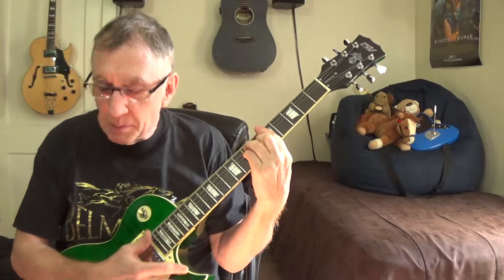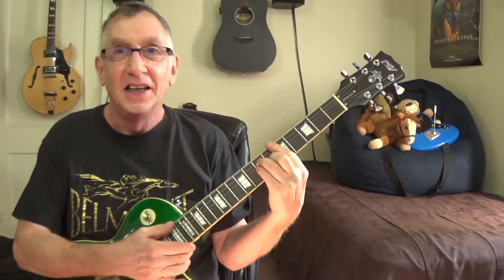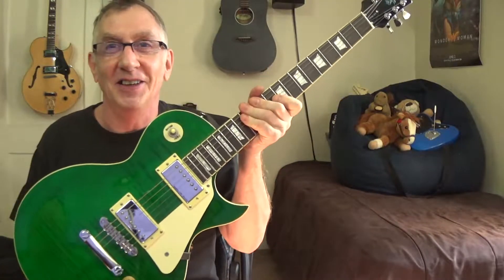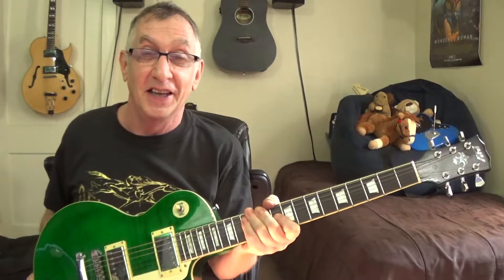The next day after my landlord Wayne played my IYV Les Paul, I saw him on the porch and asked where's the Les Paul — he said he returned it. After playing the IYV, he returned his Epiphone. That's how great this guitar plays. Three days later he goes out and buys a $2,000 Gibson Les Paul.